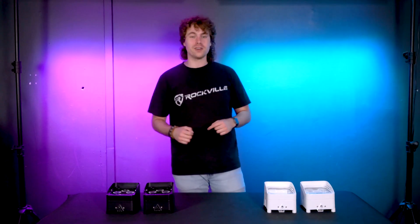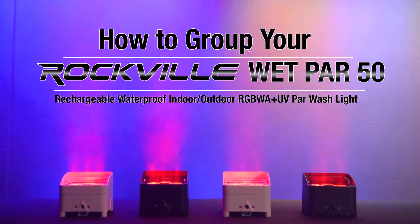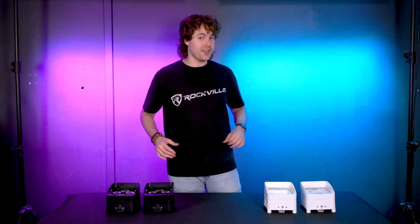What's up guys, Perry from Rockville here. Today I'm going to show you how to group your Wet PAR 50 PAR lights. The cool thing is we can use the master-slave function on two different groups of lights so that each group is doing a different thing.